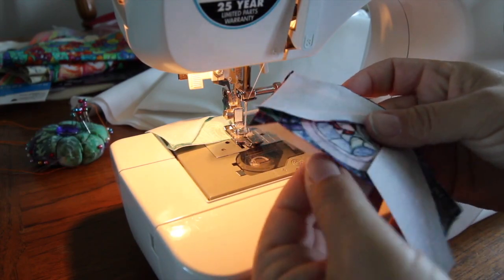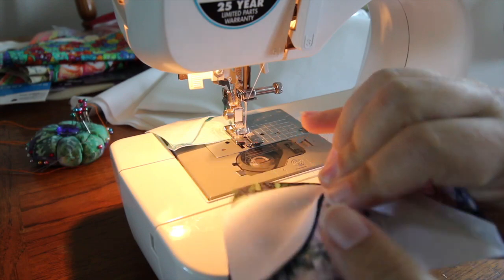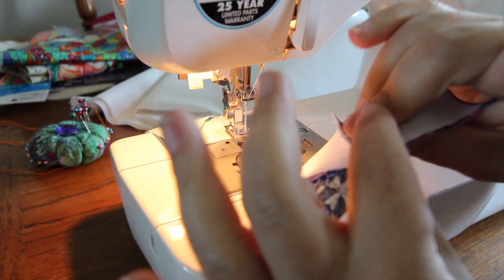After they've been sewn on the side, you open them up and then you can put the top to the bottom. You lay the seams one on one side and one on the other so they nest together.